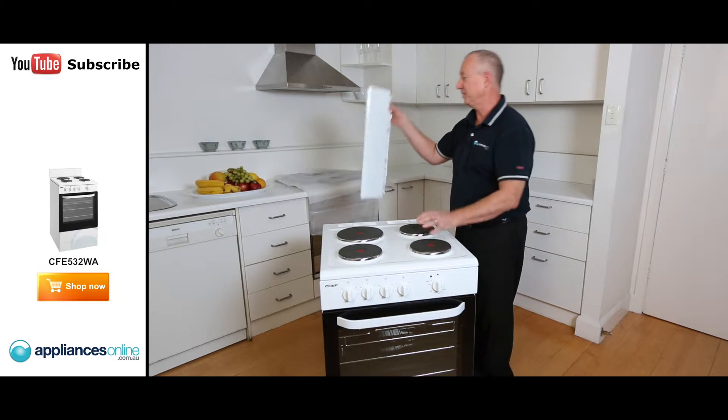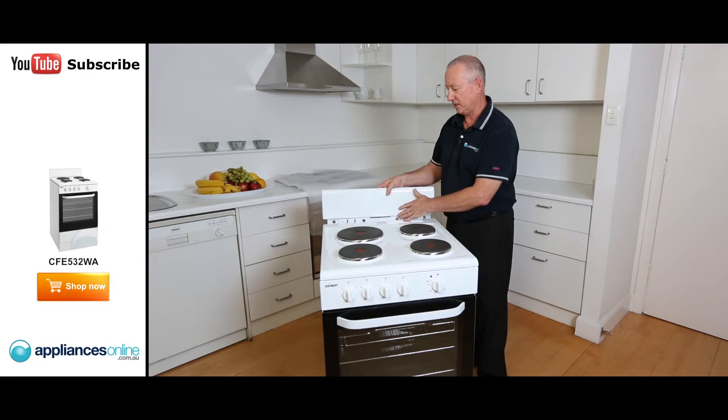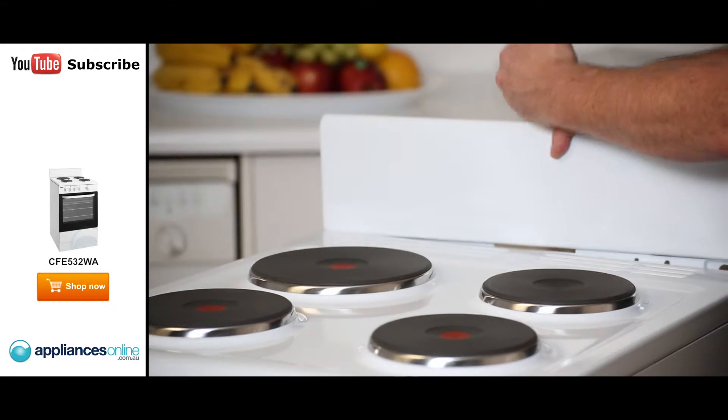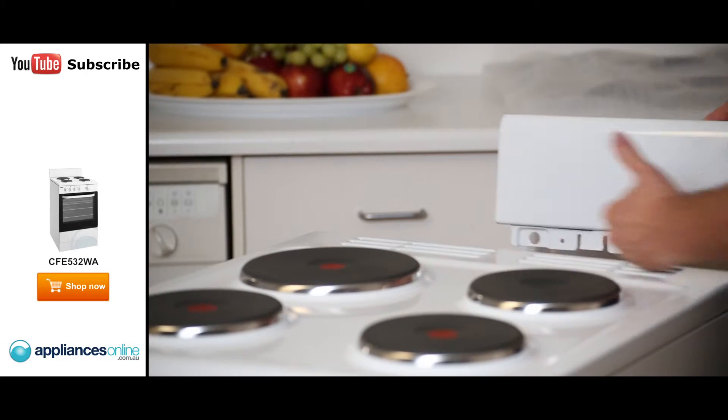Some of the nice accessories: at the back we have a mini splashback that simply attaches here through the screws, making it look like a free-standing unit. You can tile up to here or directly at the back.